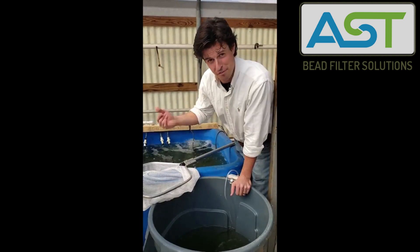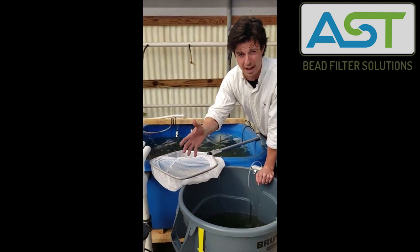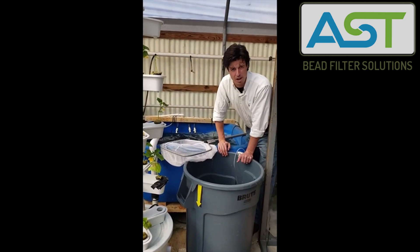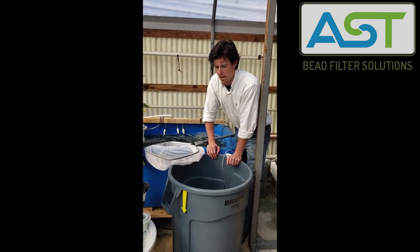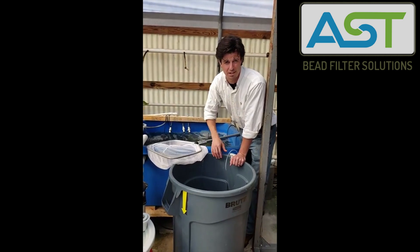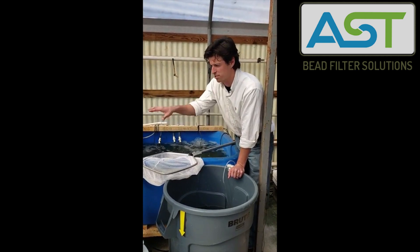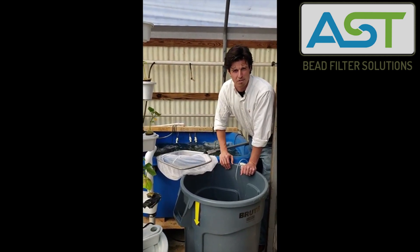Now we get to feed and get some nutrients to our plants, and they need it. Hopefully in the coming weeks we get a lot of green up, some new growth. Growing plants, growing fish — we're going to do this inside this greenhouse all winter long. We'll do a couple more update videos on how this little system is working for us. Thanks so much.